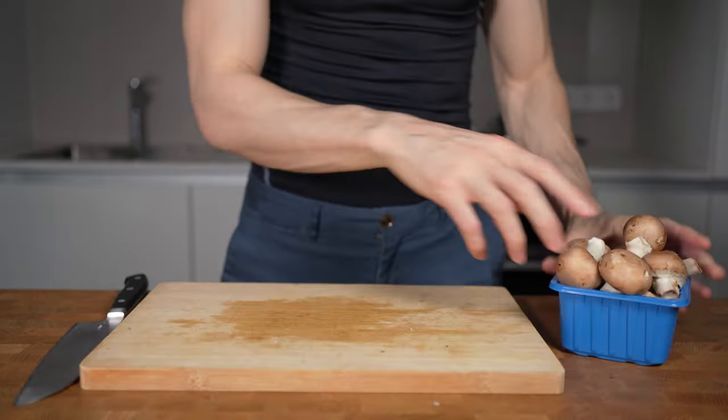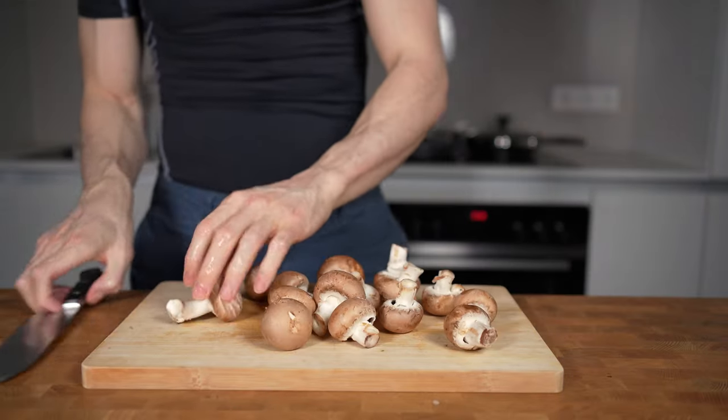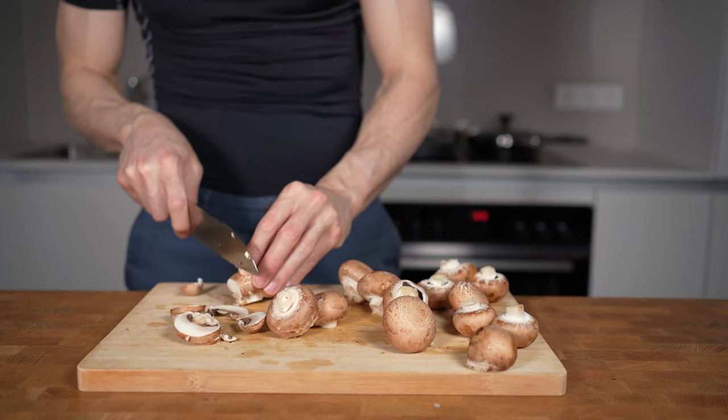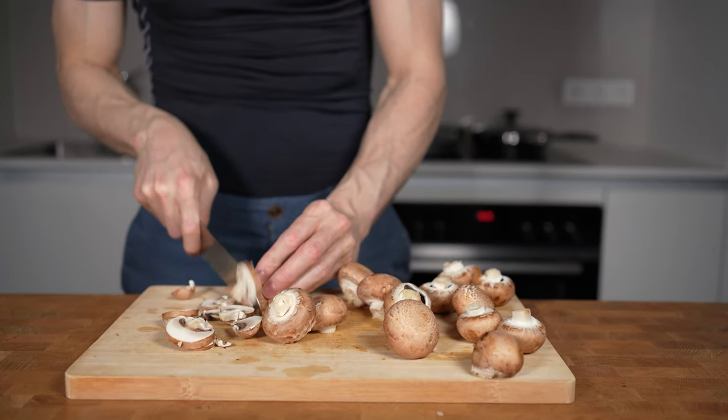Now I like to add 400g of mushrooms to this meat sauce. Not only do I think they taste amazing, but mushrooms also have very little calories and will add again a lot of volume. I will slice them as well.